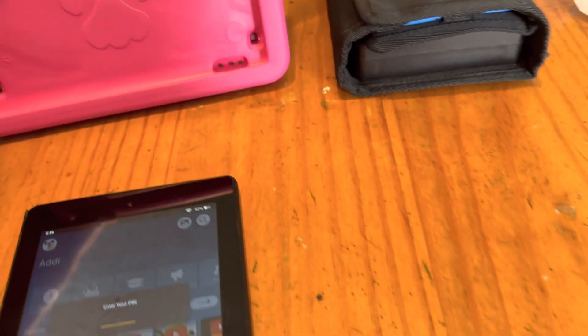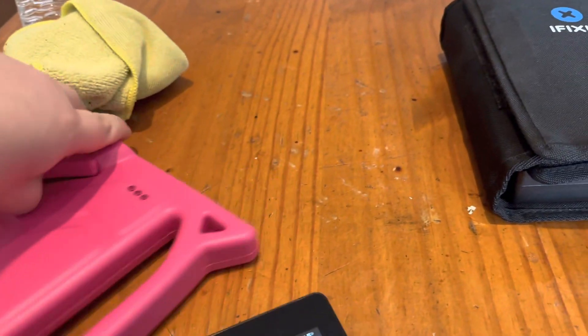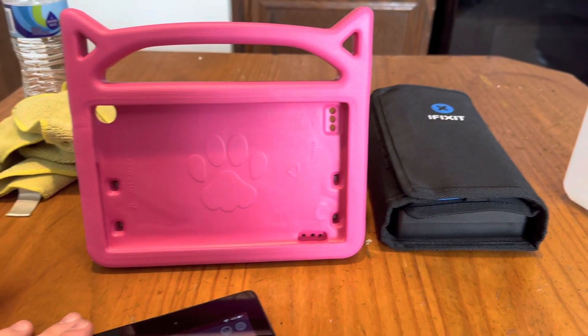I also got her a nice little tablet case to put it all in. It's kind of neat — stands up like this. All in all, I think it turned out nice.